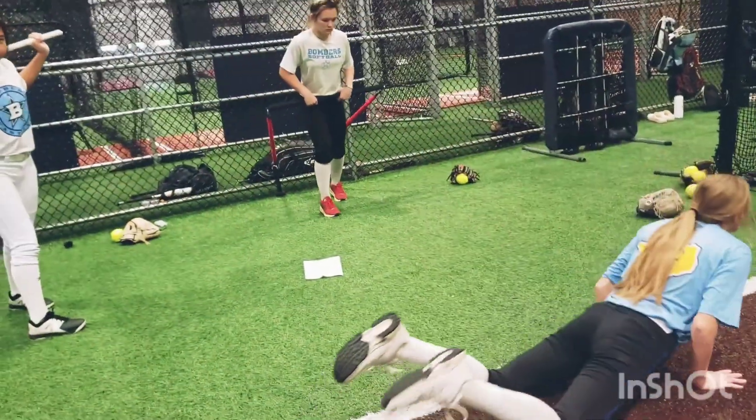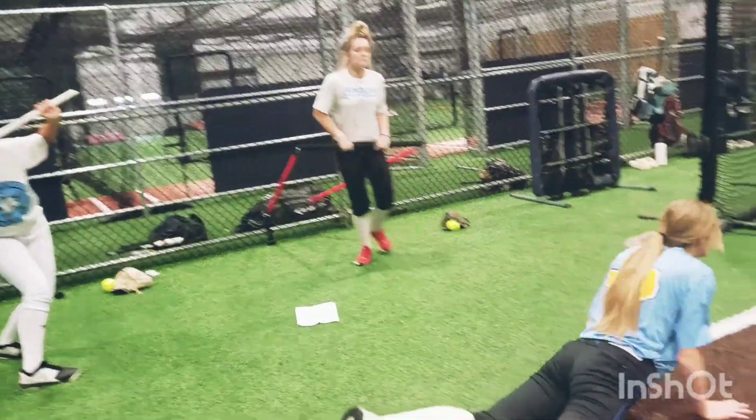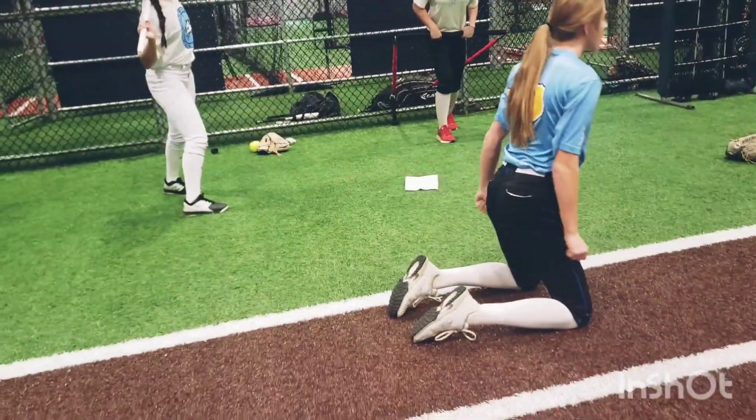Good. Try not to move that knee over there. There you go. Hip out. Think about that hip thrust.